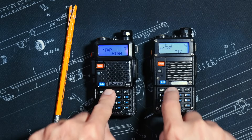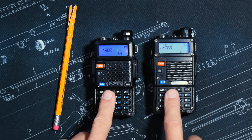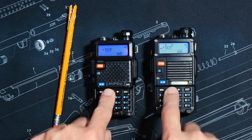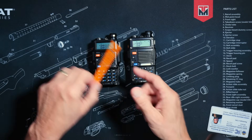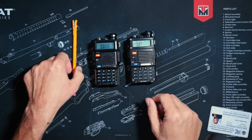The menus in both of these very fine ham radios are 99.9% the same. In fact, there is only one difference in one menu item between these two radios, and the functionality between each of these two radios is 100% the same.